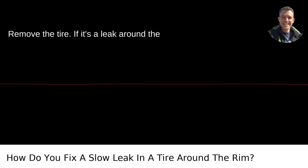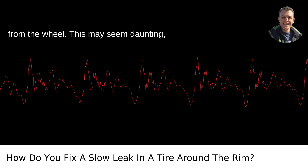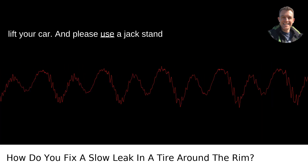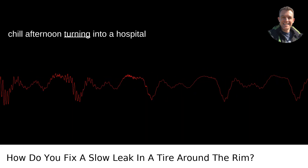Remove the tire. If it's a leak around the rim, the best way is to remove the tire from the wheel. This may seem daunting, but with a bit of muscle and the right tools, it's doable. You'll need a jack to lift your car, and please use a jack stand for safety. No one wants their Portland chill afternoon turning into a hospital visit.